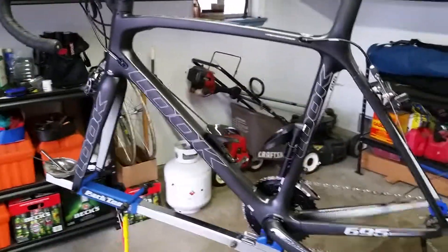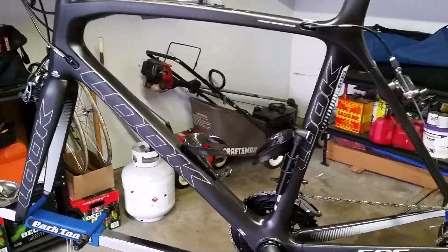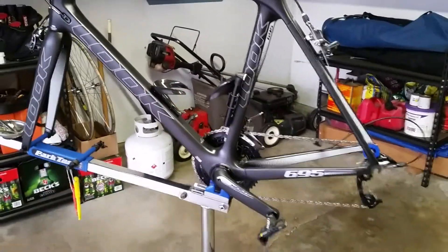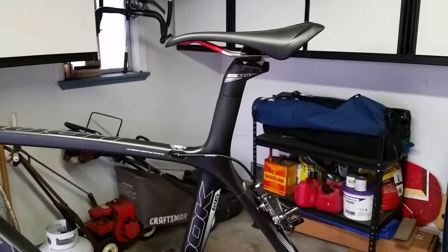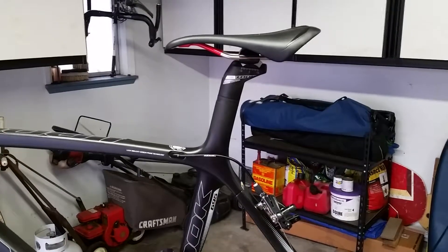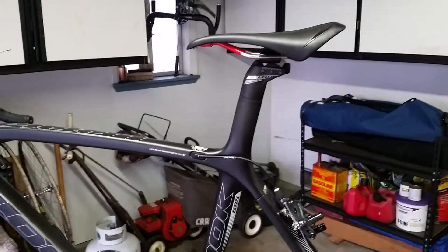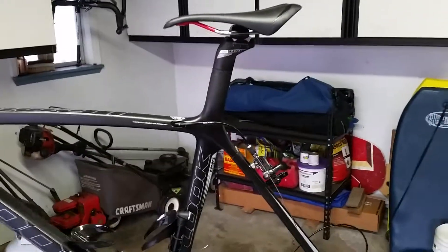As far as the bottle cages, those are $20 Chinese carbon fiber models. Of course we have the integrated seat mast — hopefully I cut that at the right spot, I think I did. And that's it. All I need is some nice wheels and I'll be on the road.